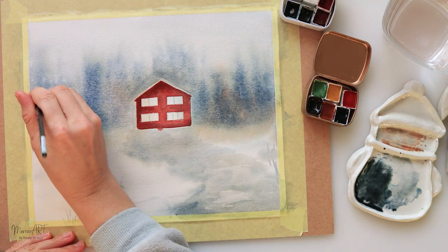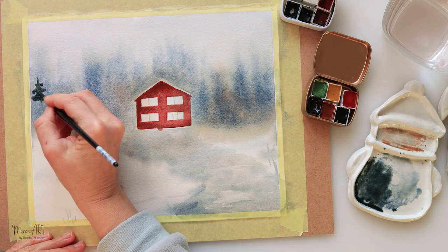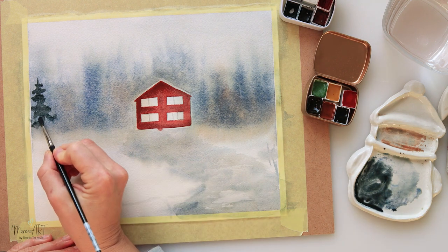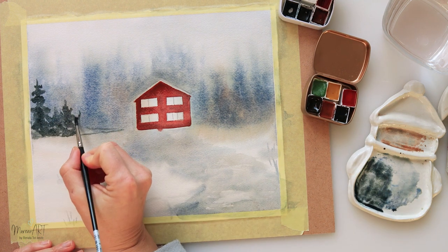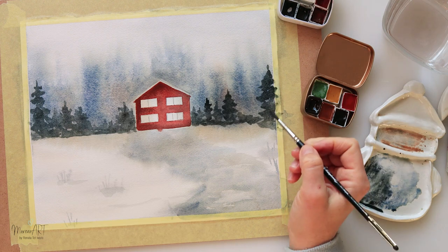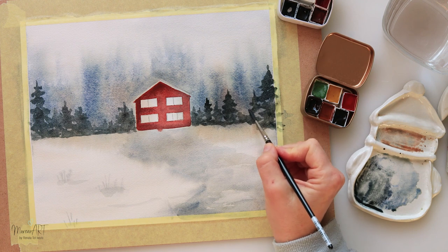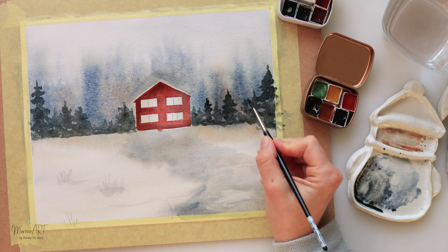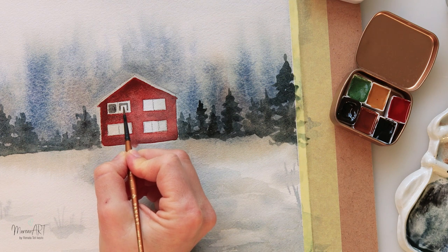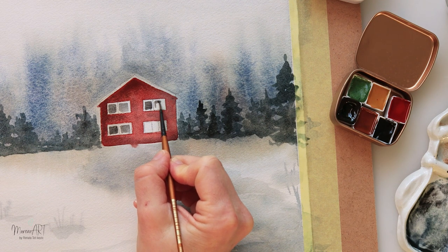I had to add a bit more color around the house because the clear paper space I left for the house wasn't really good enough. I drew the house in a different shape than I had left clear, so I needed to add more pigment around it. Make sure you draw your house before you start to paint! Now adding a couple more nearby trees and details to the windows using black.